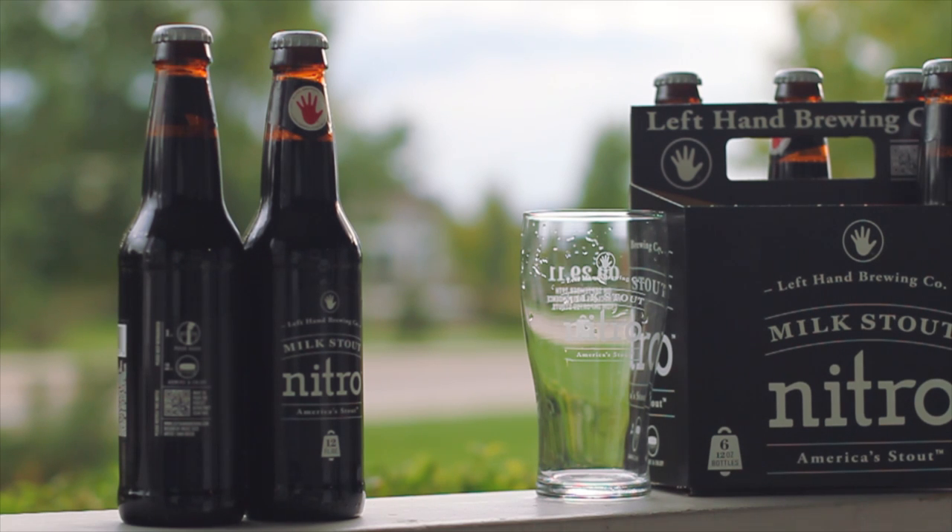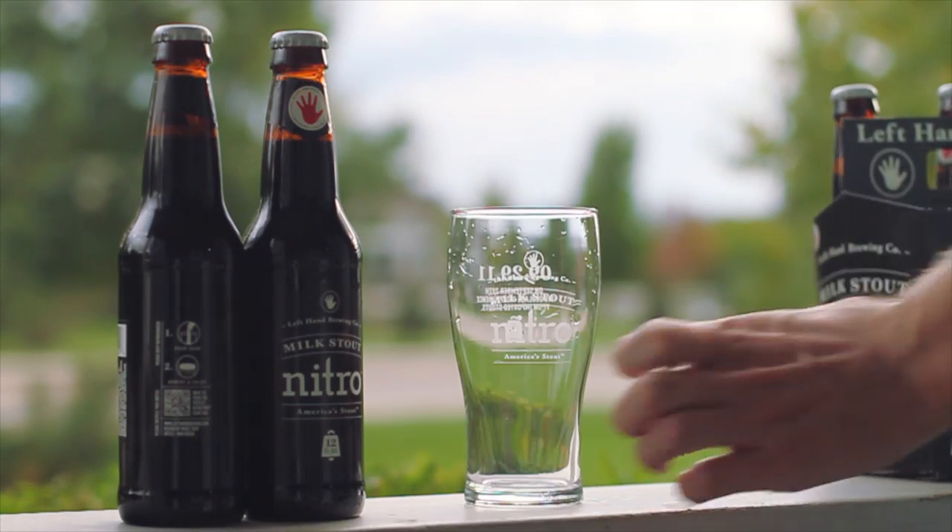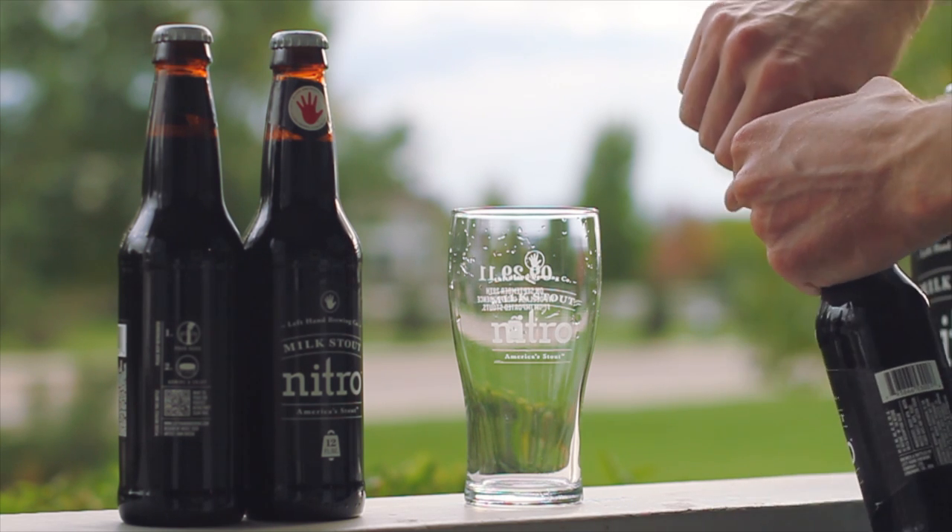Okay, so here's an attempt at pouring a nitro milk stout for Josh's recommendation. It's just from the brewery, about two hours ago when I picked these up.